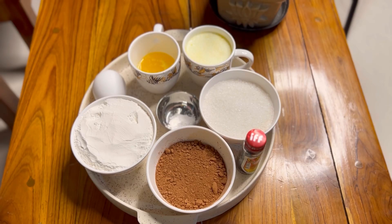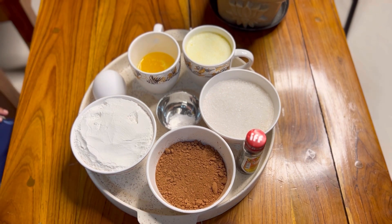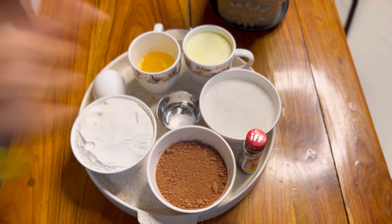Kakek Panja food ingredients: Flour, Choco Powder, Egg, Butter, Milk, Sugar, Vanilla, and Baking Powder.